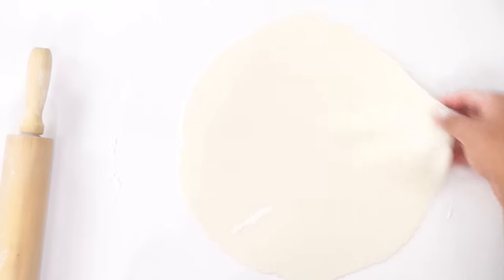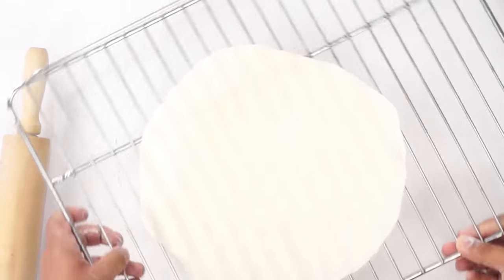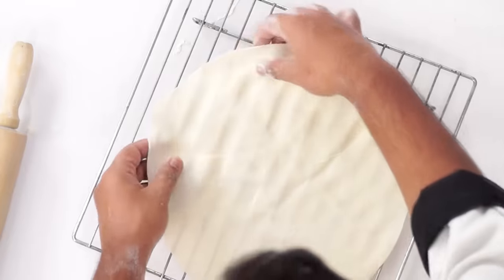Now we will dry the pasta sheets. For drying, we will use a rack — you can also keep them on top of a cloth or paper. This rack is from my oven. I will make more lasagna sheets like this and we have to dry them until they are slightly firm and translucent. It takes about 30 minutes under a fan for the lasagna sheets to dry.